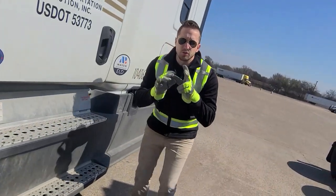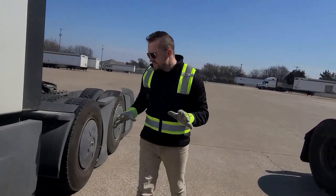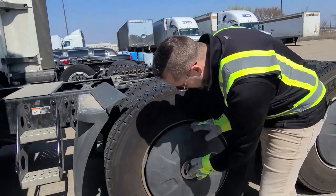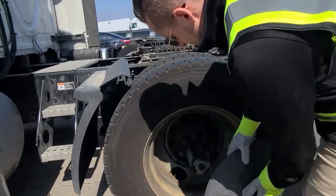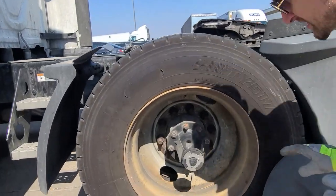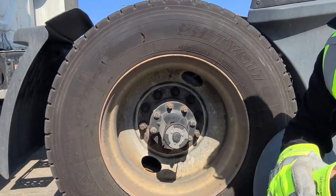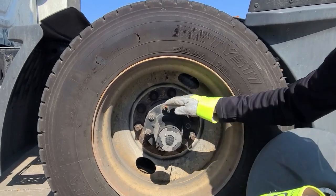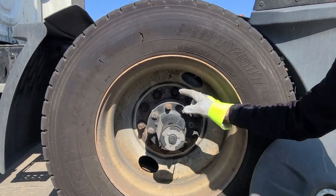Drive tires are different — this is called a sealed system rather than a vented system. Take a look here: the sealed system, as you can see, is completely closed — hence the term sealed system. What we're looking for here is to make sure that all the fasteners are in place and that we don't see any oil or fresh oil spraying around the rims.